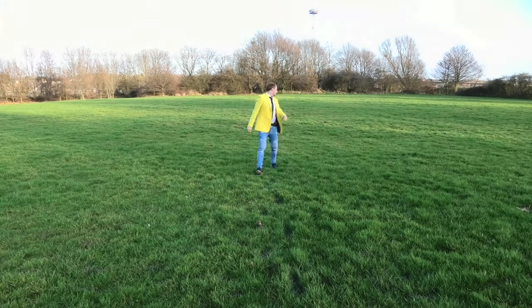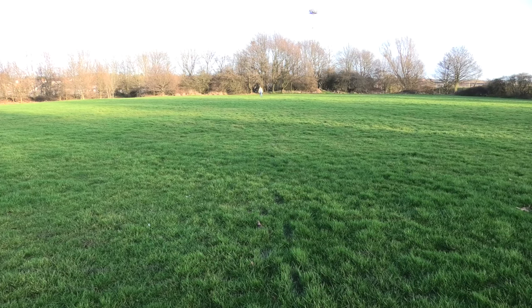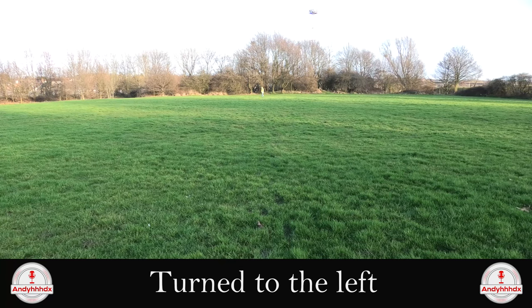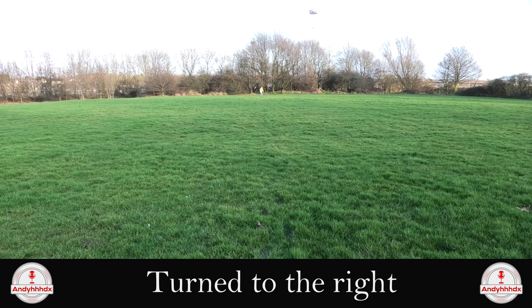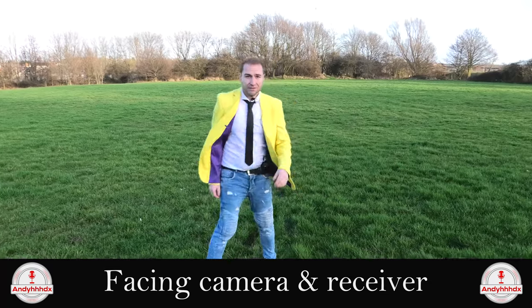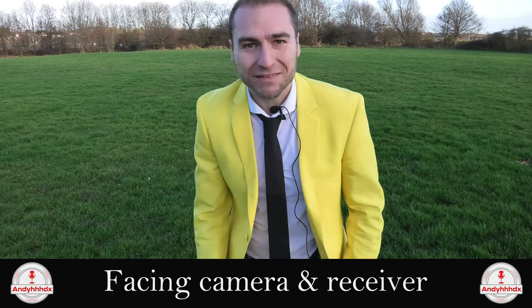Now it's time for the range test. We're going to start taking steps backwards, count them up, and see how far we can get before the microphone starts cutting out. We count up to one hundred steps back. Can you still hear me? We turn to the side, then back to the camera, then to the right hand side — testing whether audio comes through in each direction. Walking back forwards now — it's time to get out of here because the state of these trainers is horrendous. We've sunk in the mud. Let's go home.